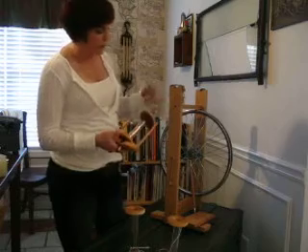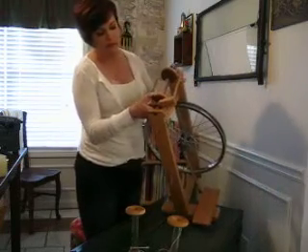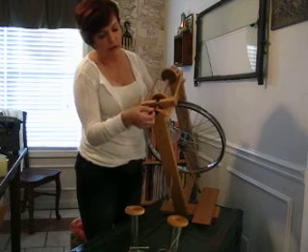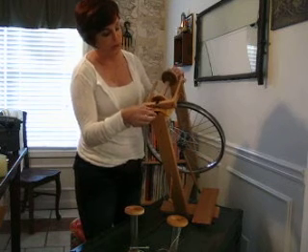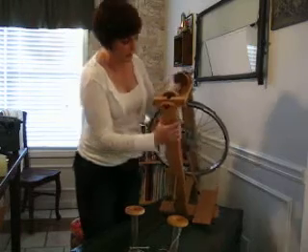We've slid our bobbin onto the flyer. The front end is going to come right here under the leather strap under the scotch tensioning, and the back portion will just rest in that notch right there.